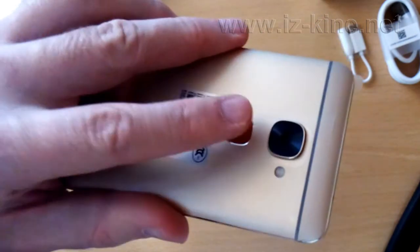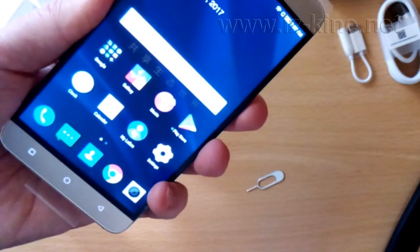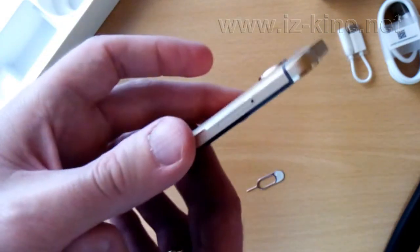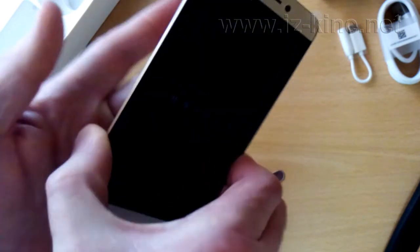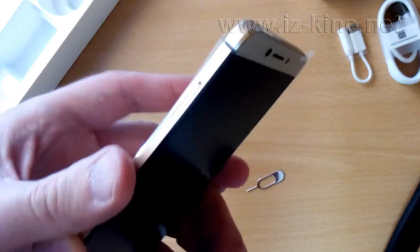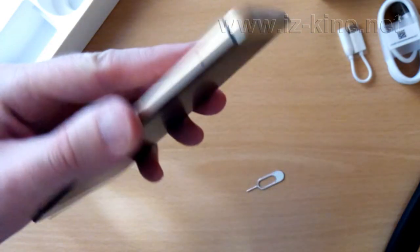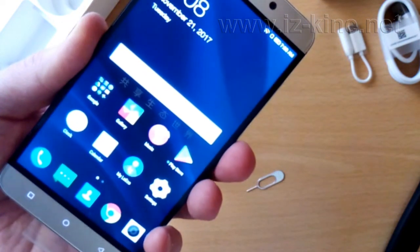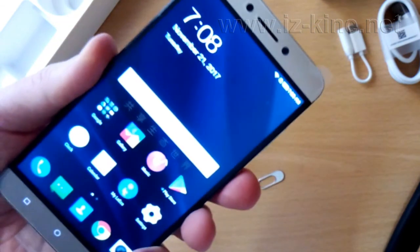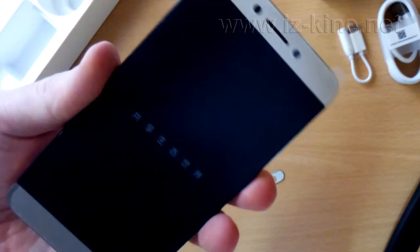But we can try to unlock the phone using the wrong fingerprint and see what will happen. Obviously the screen cannot be unlocked. If we try to unlock with the right fingerprint again, the unlocking process works excellent and the phone becomes operational.